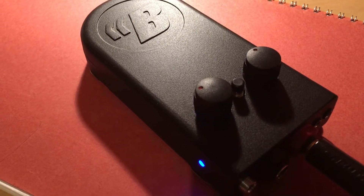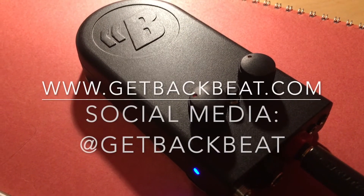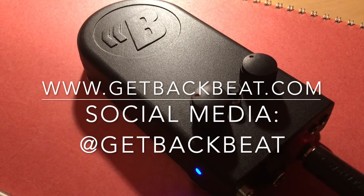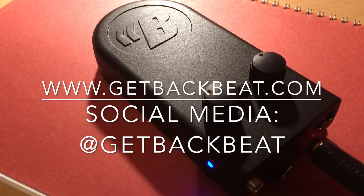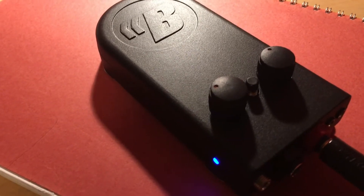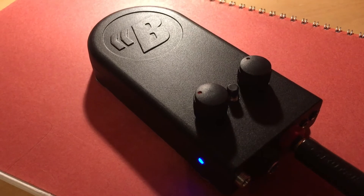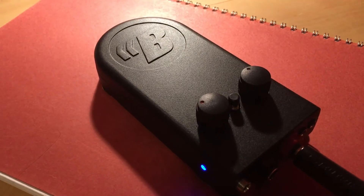If you want any more information, I suggest you go to www.backbeat.com or visit the Facebook page, and I'm sure there will be many more videos on YouTube in the near future. Thank you BackBeat for this device.